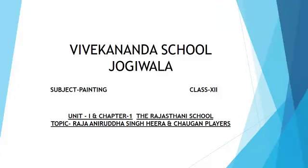Hello students, I hope you are fine. Today we will read about Raja Anirudh Singh Hira and Chogan Players paintings — the 2nd and 3rd paintings of the Rajasthani School, 1st chapter.